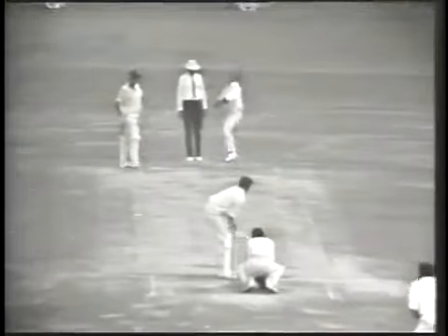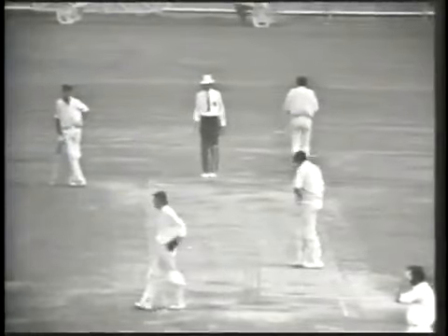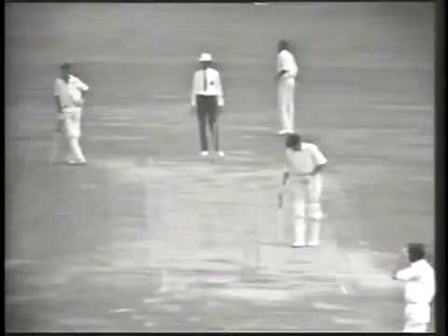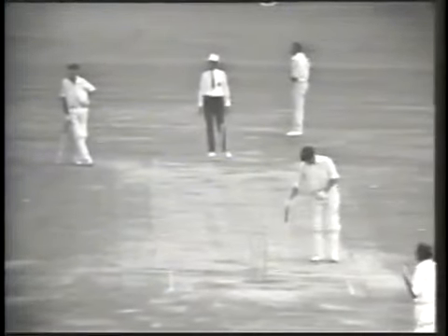Oliveira to Stackpole — and there it goes, it's a no ball, out to the boundary for four. It's way sailing out there, into the fence on about the first bounce. Lost sight of it for a moment in the air. But Stackpole to 40 and Australia's 50 coming up. Australia two for 51, and Stackpole 40 out of 51.